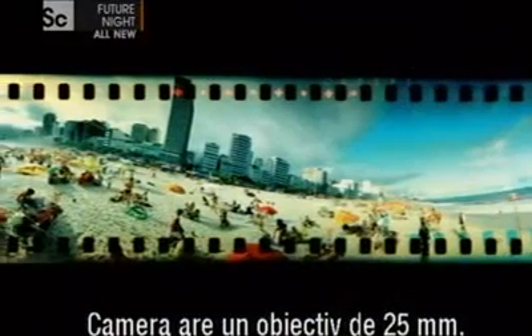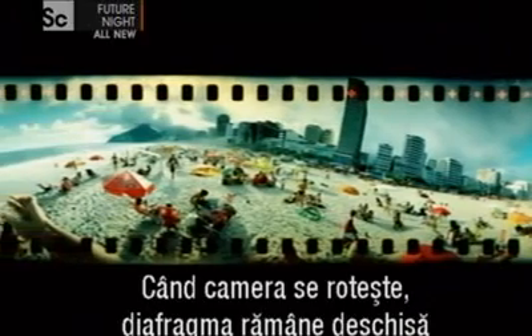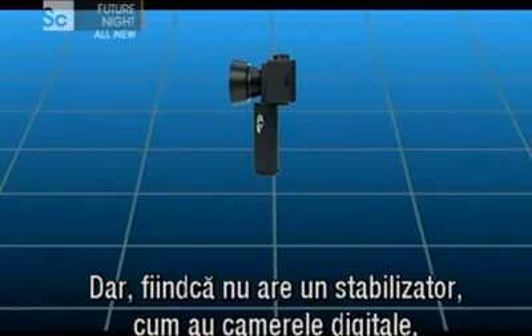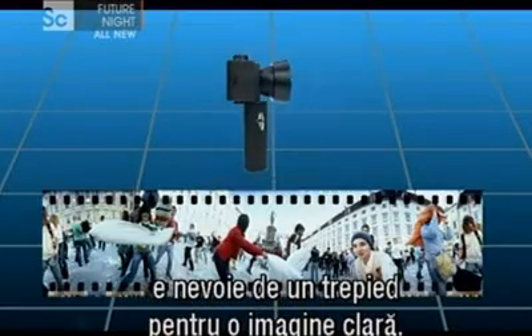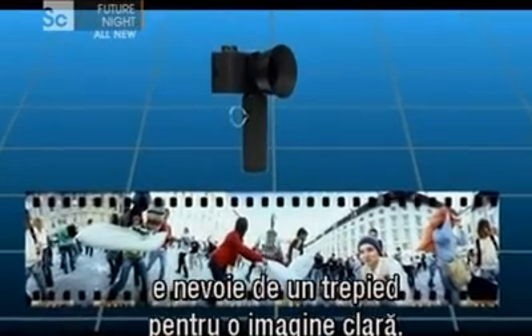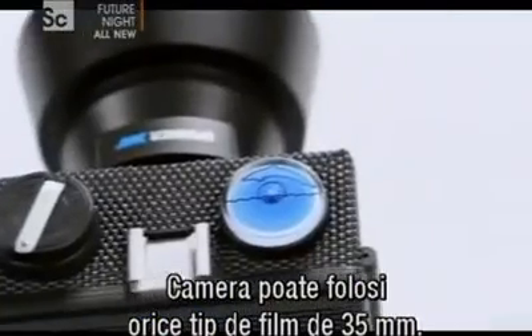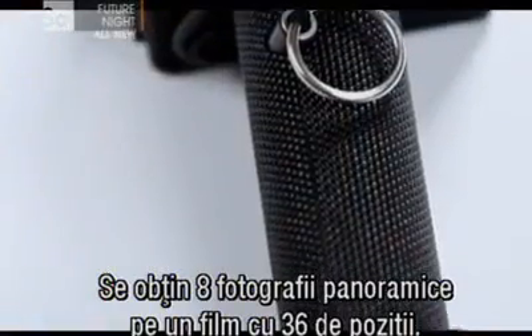The camera features a 25mm fixed focus lens. When the camera's spun, the shutter remains open, exposing the film evenly as the camera rotates. But with no image stabilizers that you might find on a digital camera, you may need a tripod to guarantee a really sharp image. The camera takes any format of 35mm film and you'll get approximately 8 shots from a 36 exposure cartridge.